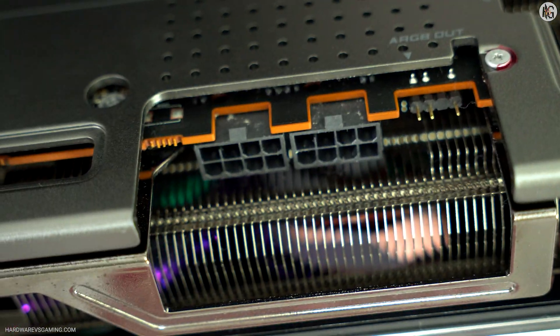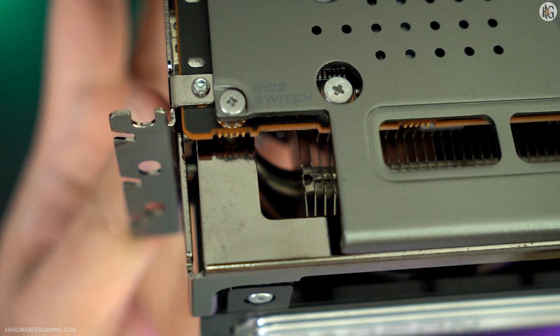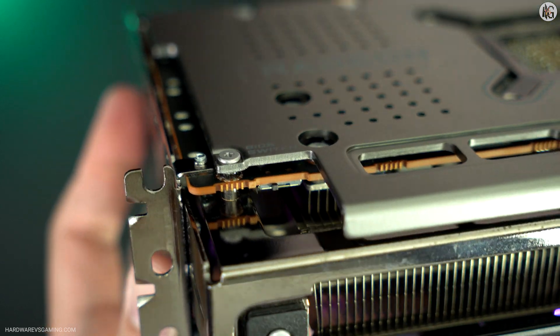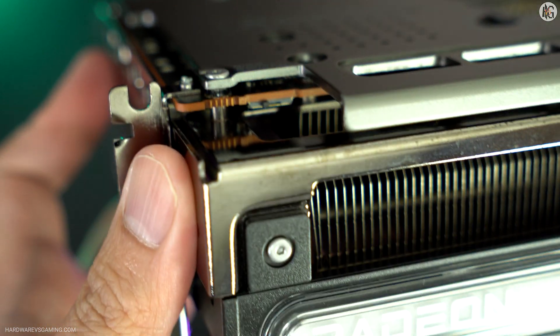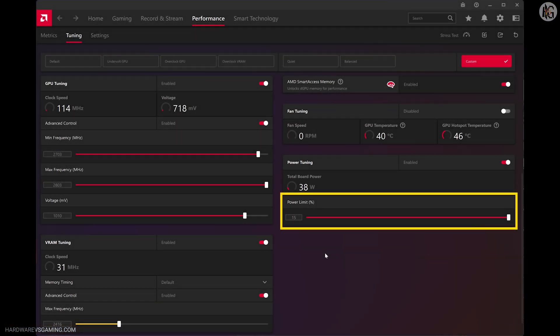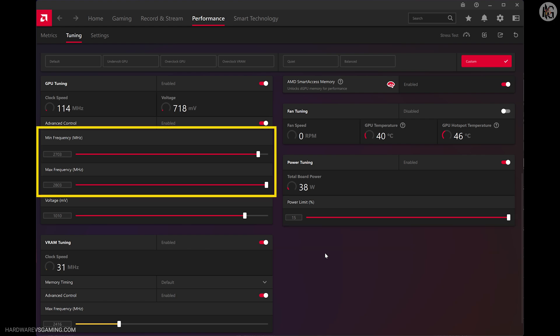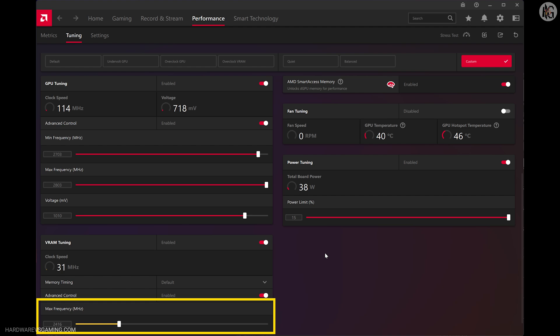In this video, I test the Sapphire Nitro Plus RX 7900GRE at 1440p game resolution. I will show its performance both straight out of the box — stock — and with manual overclock settings for a side-by-side comparison. Overclocking the RX 7900GRE was easy, and you can do it via AMD's Adrenaline software. For the overclock settings, I increased the power limit to 15%, the minimum frequency to 2703 MHz, the maximum frequency to 2803 MHz, and the voltage to 1010 mV. I also set the VRAM's maximum frequency to 2416 MHz, as that was the most stable I could get with the current settings.